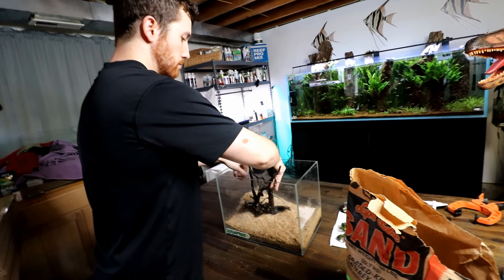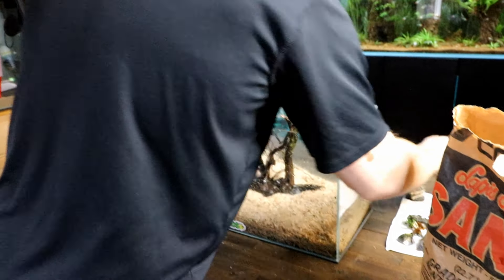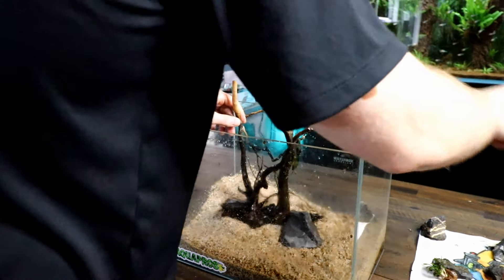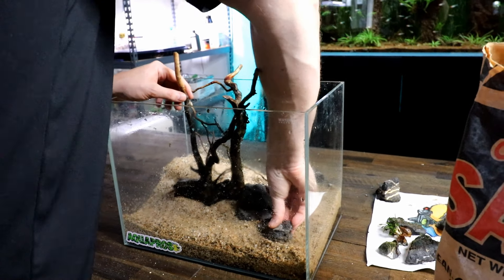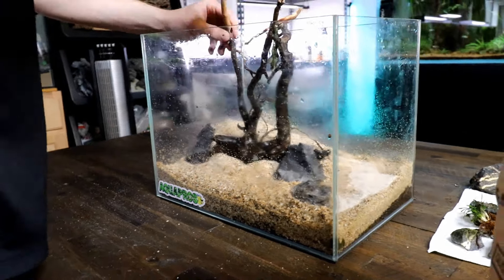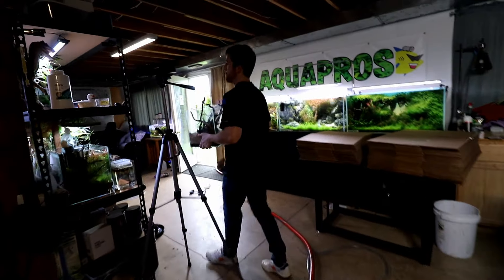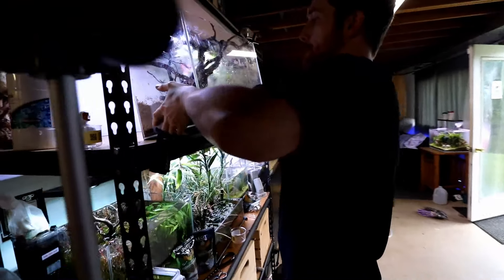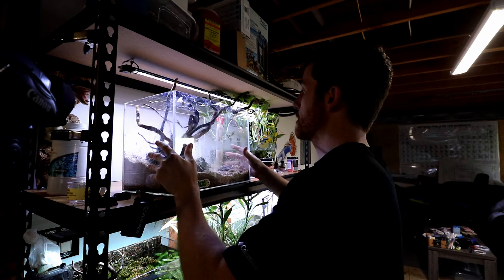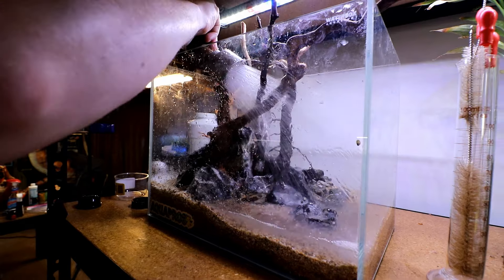Now let's start to play around with our aquascape. I want to reuse most of what I have here, so the main piece of spider wood is going back in - it's already seasoned and not going to mold up. I then put in some rocks and we're good to go. Now it's time to move the tank back to where it originally lived and we'll finish the scaping as we go, since I wasn't sure exactly what I wanted to do with the tank before moving it.